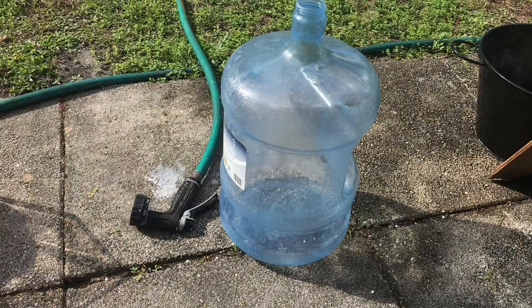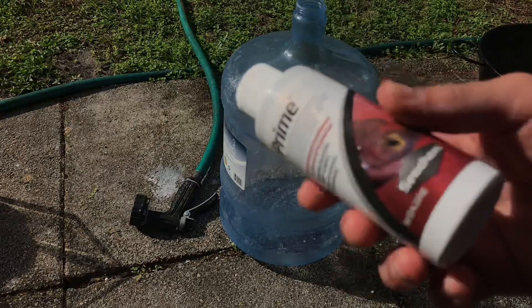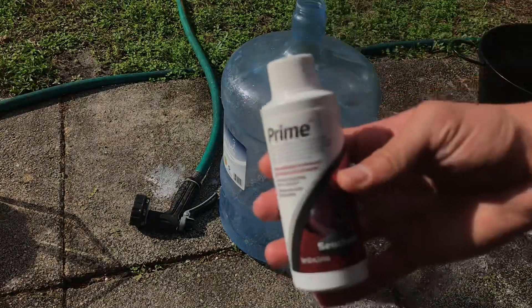Of course, before you put your water in, you gotta treat it with dechlorinator — Seachem Prime, yes sir.